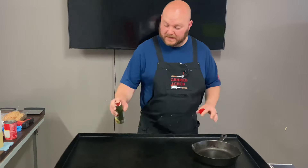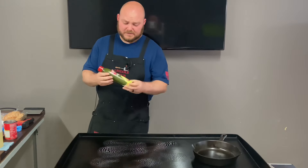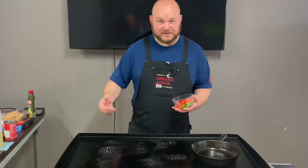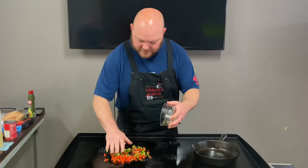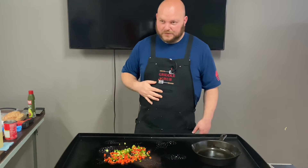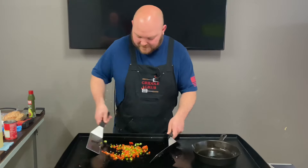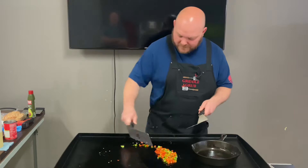First thing we're going to do is get going on these veggies. I'm going to put a little bit of this avocado oil down. Pretty good stuff actually — it didn't get all sticky on my griddle. After it got real hot it probably has a high smoke point. So let's get this red pepper and jalapeño down on here. This is going to go in with the beans. Let me go get my utensils. The smell of cooking jalapeño is so good — this isn't going to take long, I just want to get these things started up.